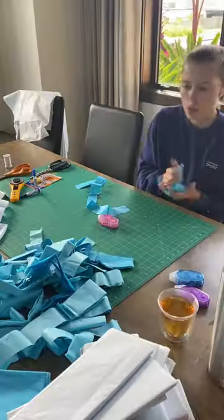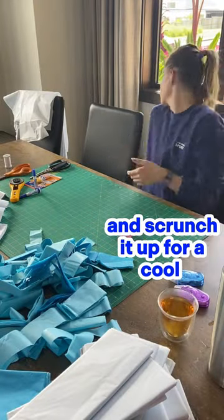Cut up your tulle and your tissue paper, then stick them together and scrunch it up for a cool effect for the tentacles.